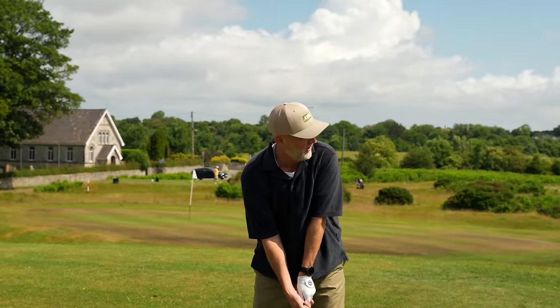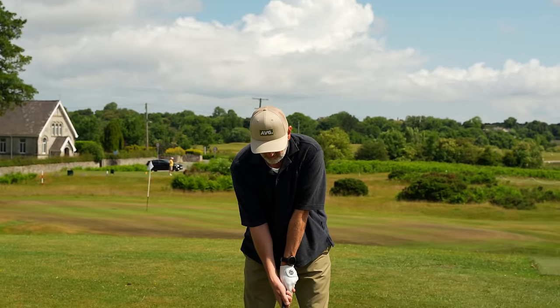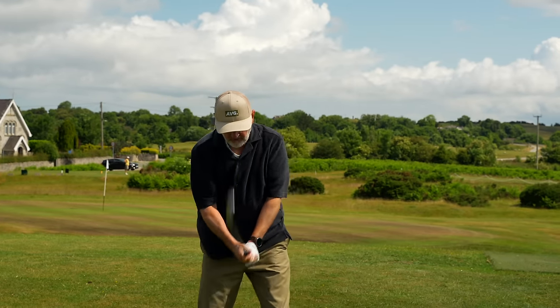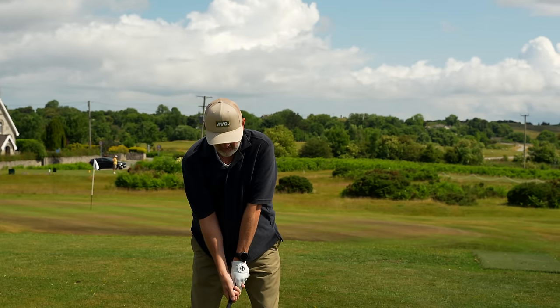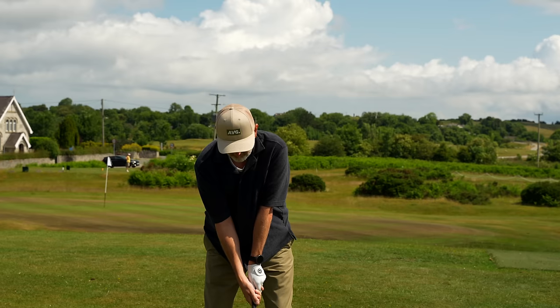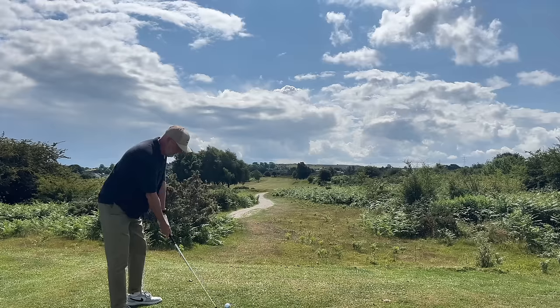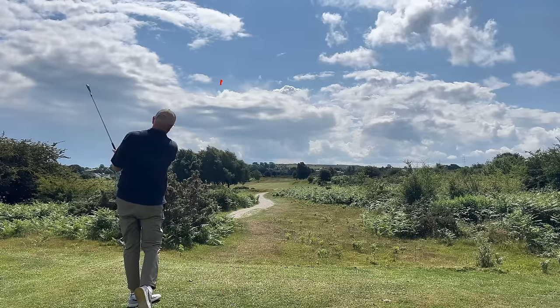Can we finish off with a nice long iron — it's never anyone's favourite club, normally. Let's see if we can do this one justice. Solid.